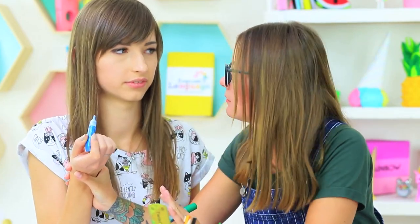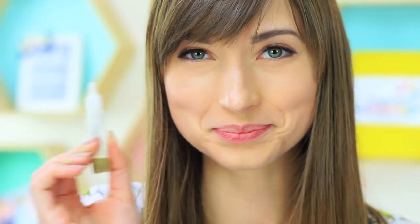Wait! Don't try to glue your tongue right away. Here, take my glue instead — it's edible!